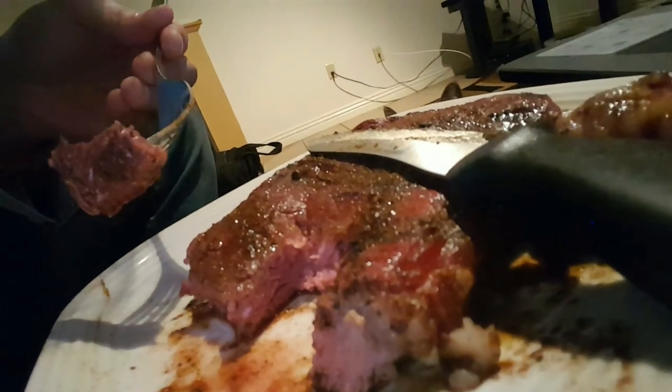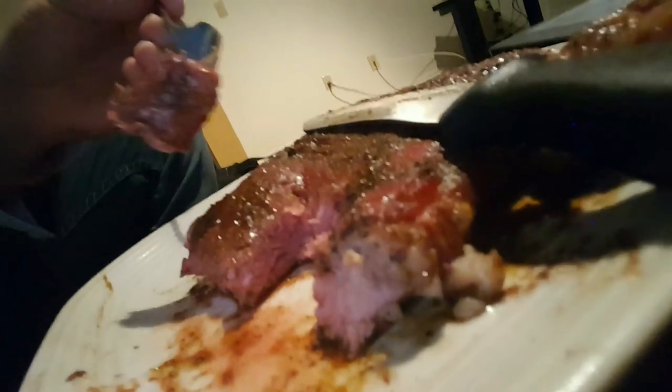You know I had to show you the final product. Look at that steak. It's juicy, it's delicious, it's scrumptious. It's a 4th of July treat, is what it is. Wow. That's how you celebrate America.